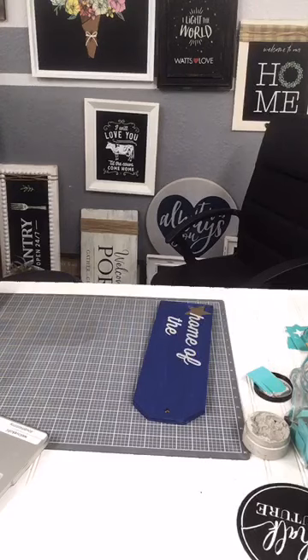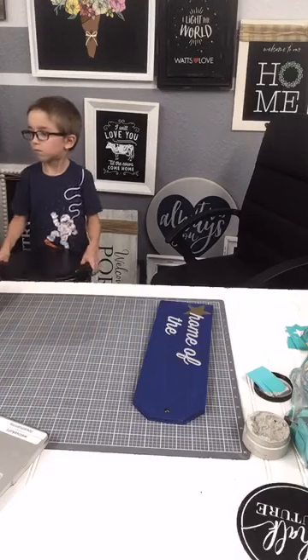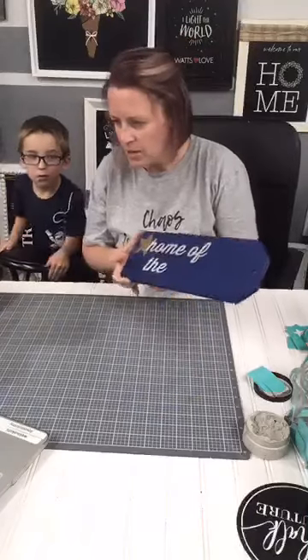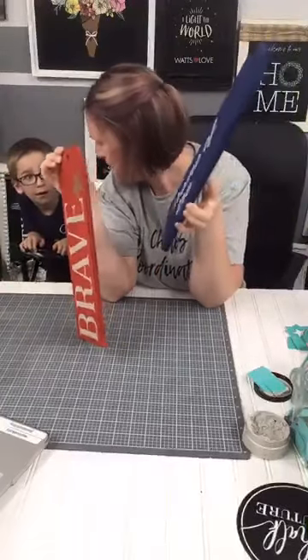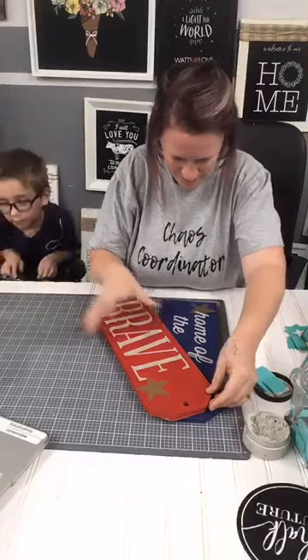I'm going to spray this transfer really quick. If you let it sit too long and it dries, it makes it really hard to clean. Remember, you just wash them in water when you're done. Okay, this is what I have so far — that's 'Home of the'... this is going to be so cute. Now I could really mess it up when I try and add a bow and it doesn't go well, but we're going to try.